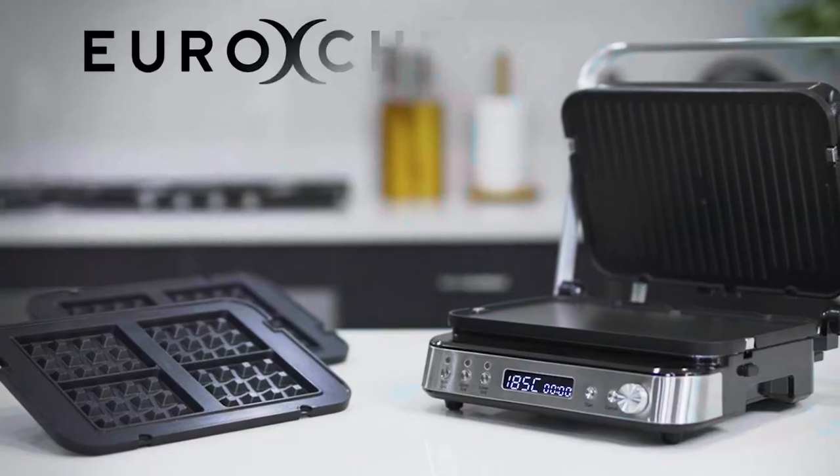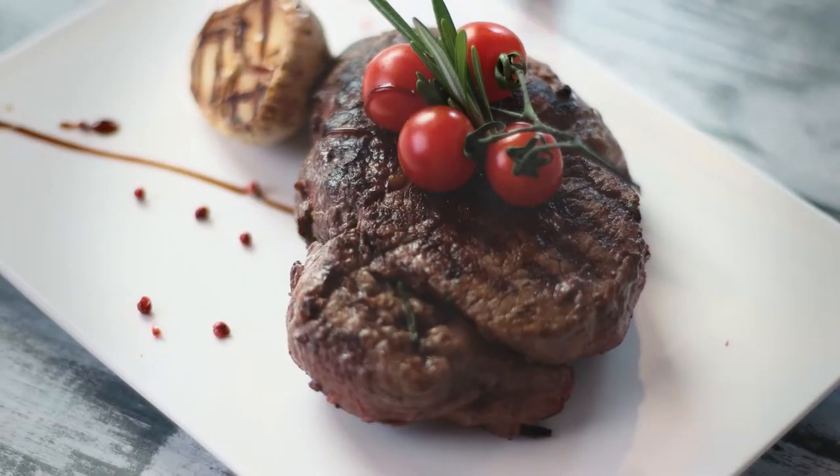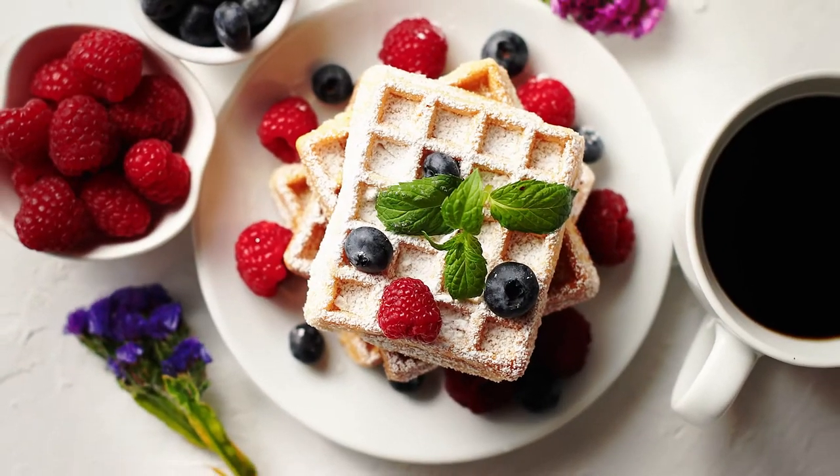Introducing the new Eurochef Smart Multi-Contact Grill. A versatile 4-in-1 design that enables you to do everything from grilling juicy steaks and vegetables, cooking burgers, toasting paninis, and even making crispy waffles.